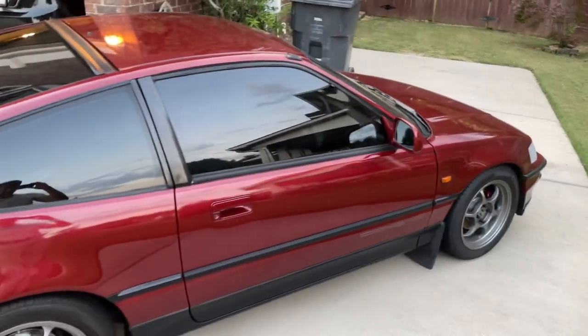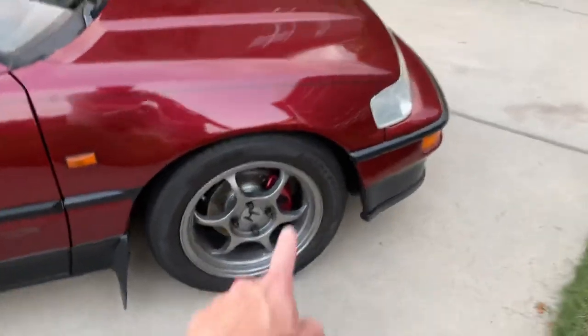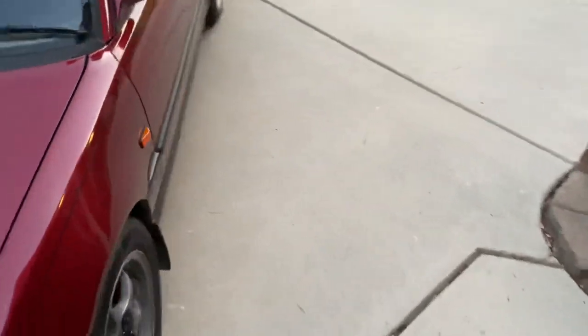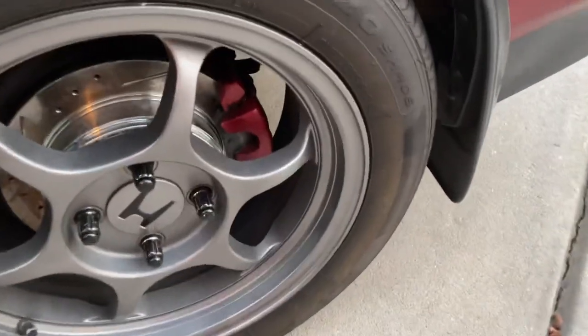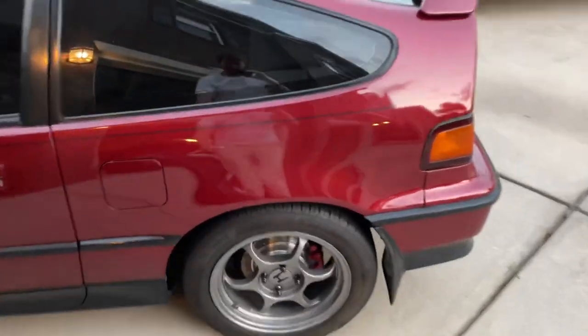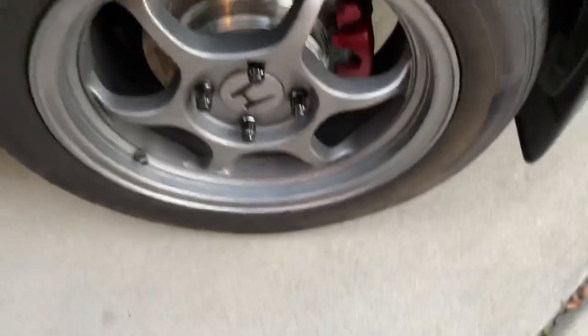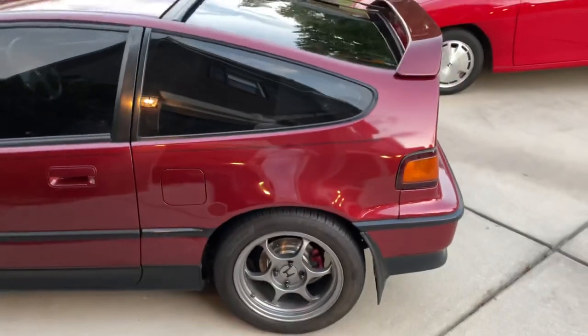Next thing is the brake calipers — I painted these body color. I just got a can of paint, you can find body color paint anywhere. You take the wheel off and paint it; some people take the caliper off and paint it, but I just took the wheel off, taped it up real good. It looks nice, especially with the new brakes I put on — it really pops. And while mentioning the calipers, I'll mention these black lug nuts. You can get these at AutoZone or wherever — again, part of the black and crimson theme of the car.